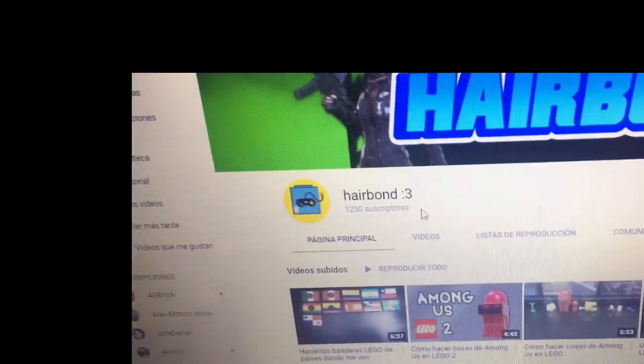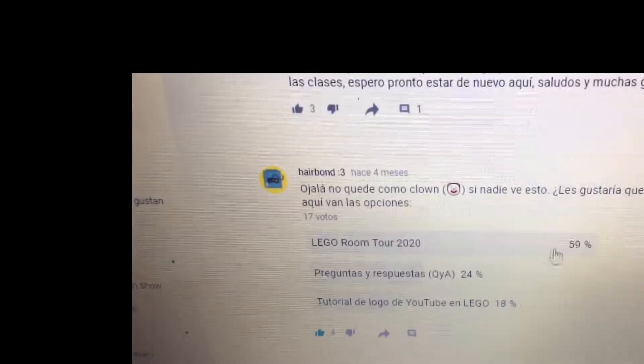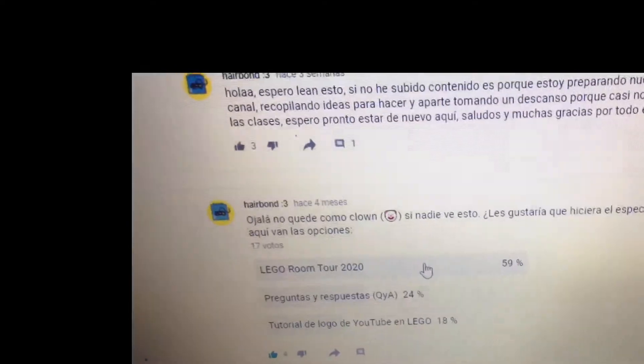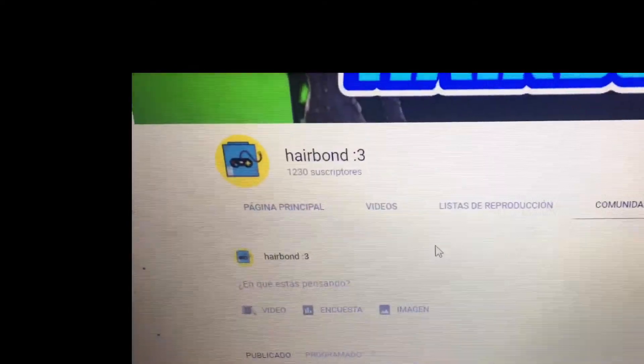And as I told you in one of my videos, for the specials, the LEGO Room Tour 2020 came out. And as I already finished the year, I had to do it, so I hope you like it. Let's start.